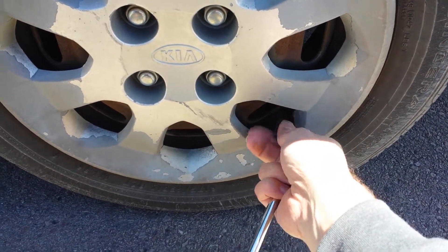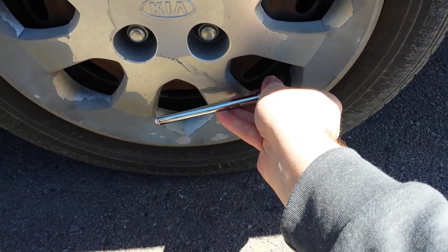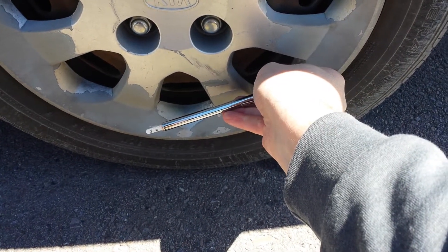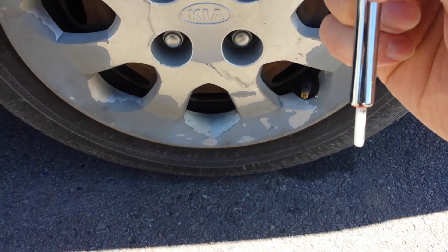Take the cap off your stem here and then it's easiest if you hold it lower here. You want to make sure you get a tight seal so you don't hear air hissing out. Then you look at your reading.